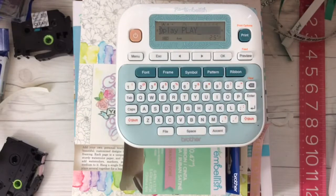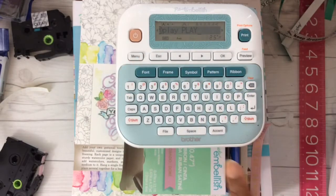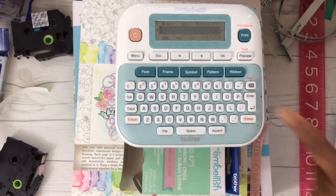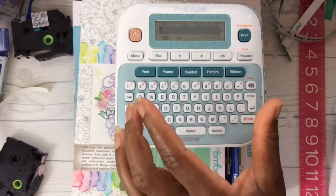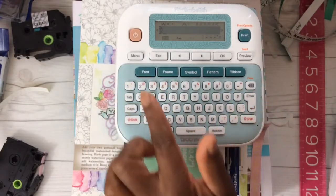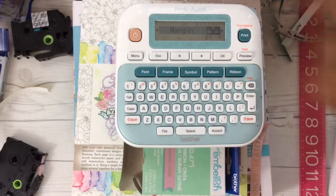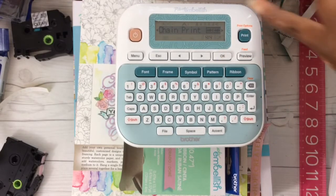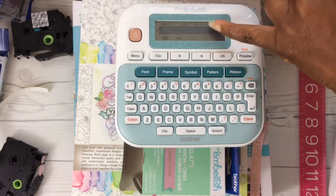Turn the unit on and it always defaults back to what you were working on last. I don't want those characters, so let's delete that — you could hit the backspace. I covered other ways in my other videos. Now we need to make sure we have selected the chain feature. Press menu and select margin. You'll see margin on the screen. Hit OK. My machine is already set to chain print, but I'll hit OK just to be sure — and you saw that it accepted that command.